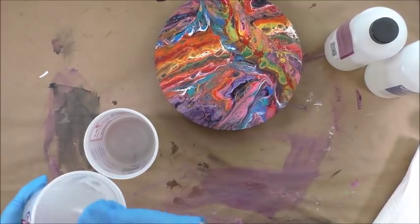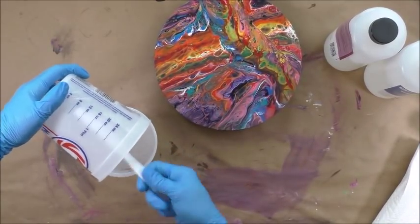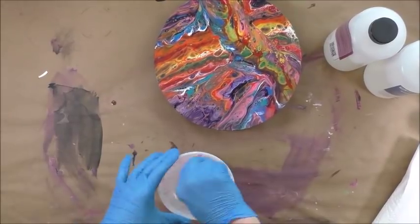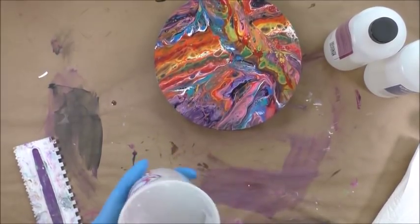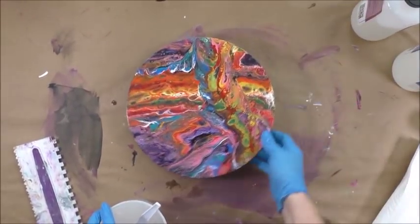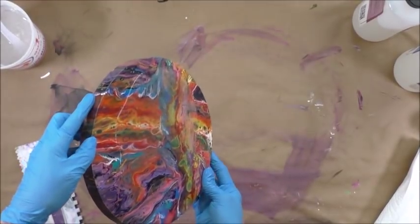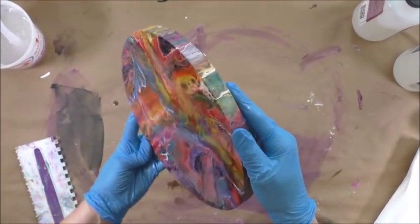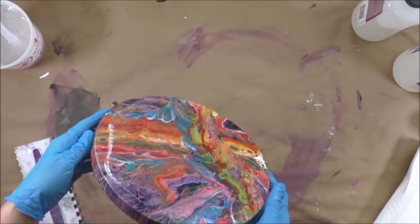Now I'm going to transfer to this other container, scraping the sides down, and I'm going to stir again for three minutes. There's lots of bubbles, but when you pour it, you get to use a heat gun to help the bubbles go away. Also, when I put the screws in on the bottom underneath, I leveled out the piece to make sure that once it was standing on the screws, it would be level.